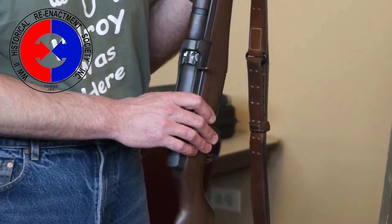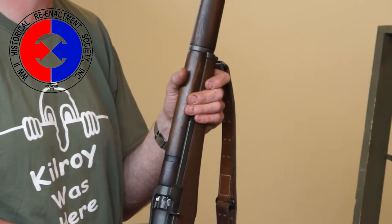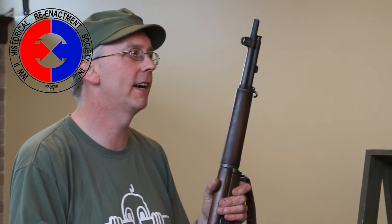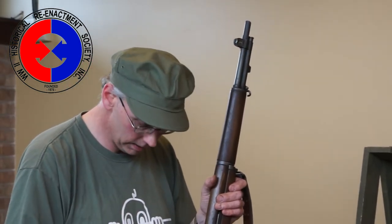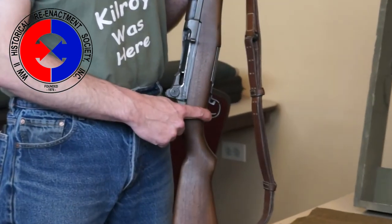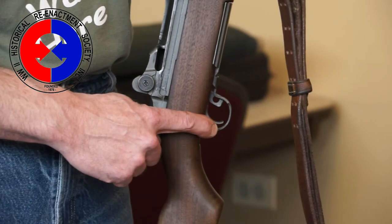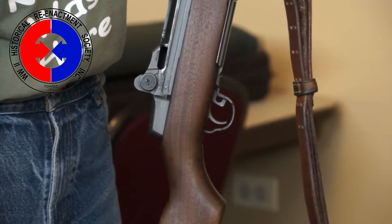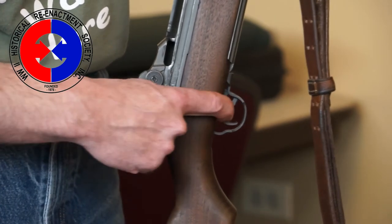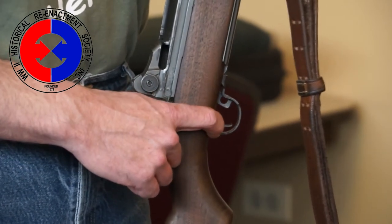A few nuances of the M1 Garand: this is a rifle that has had considerable minor production changes throughout its entire life. There are whole books, bigger than phone books, dedicated to drawing numbers, part numbers, and different changes in stocks. One of the big ones is the trigger guard. This particular one is stamped, which is not quite correct for World War II — the original WWII trigger guards were milled. However, the stamped steel trigger guard was introduced in July 1944. Pretty late in the war, but it still made it into service, so the stamped trigger guard, although not the most common, was used in World War II.